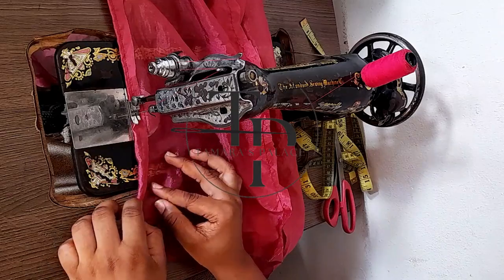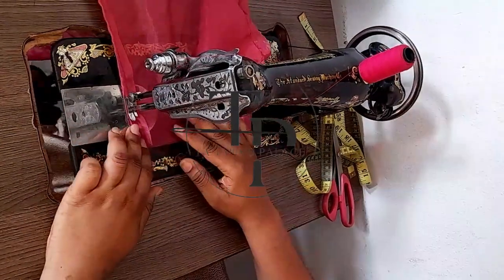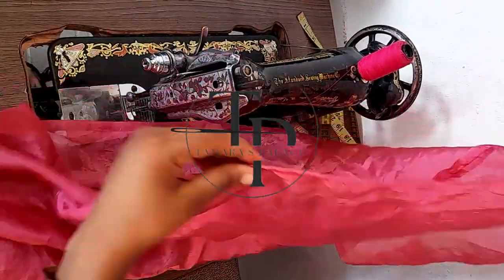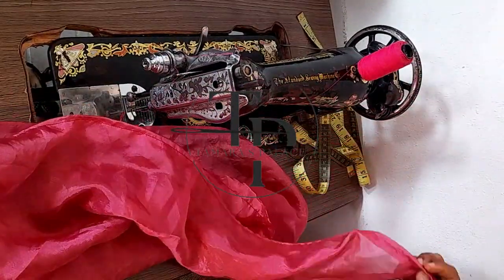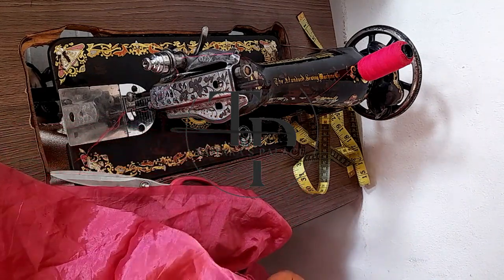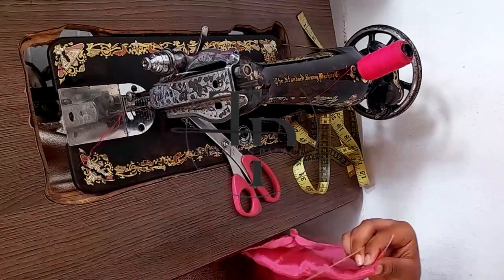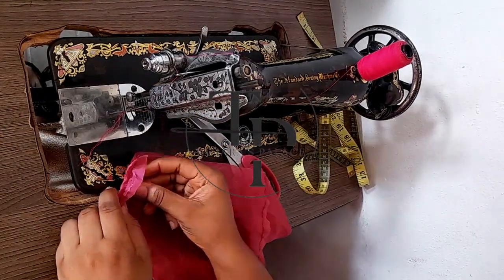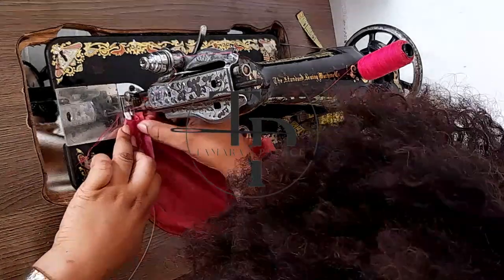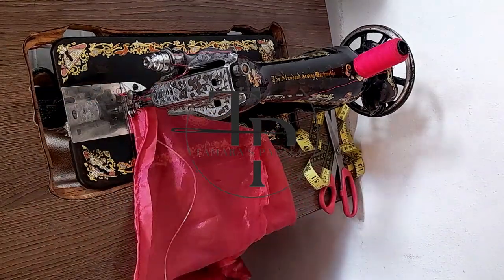Don't forget, preferably use organza — any sheer fabric works, maybe even chiffon, but organza is the best. Now this is the first one: you can see how the fishing line has been sewn perfectly into it. You could also use this for different types of cords as long as the cord isn't too big. I'm doing the second one now — you put the cord in and wrap the fabric around it.